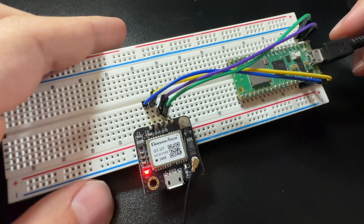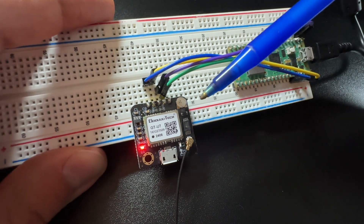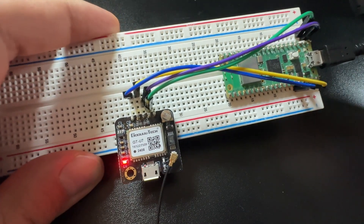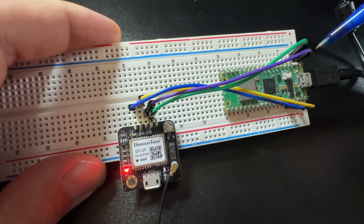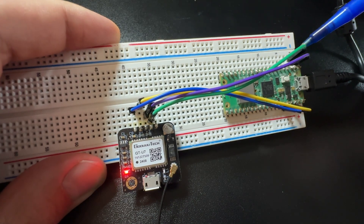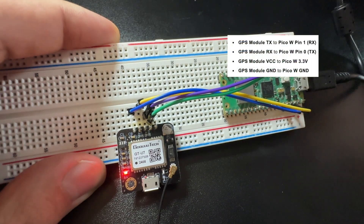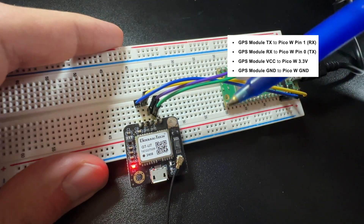The other two pins are for UART communication to enable serial communication with the Raspberry Pi Pico W. The RX pin on the GPS module connects to pin 0 (the TX pin) on the Pico W, and in green the RX pin from the Pico W connects to the TX pin on the GPS module. We just need those four connections, and once everything is set up you should see a green light indicating the board is receiving signals.